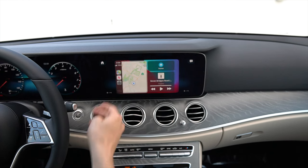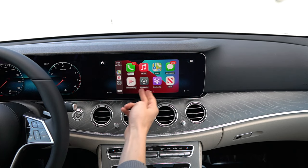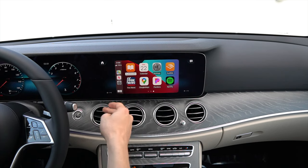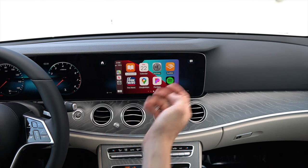Pressing the Home button brings us to the rest of our apps, such as Phone, Music, Maps, Messages, Now Playing, Mercedes, Podcast News, Audiobooks, Calendar, Settings, Audible, Fox News, Google Maps, Pandora, and Spotify. Those are the apps that I have on my phone.